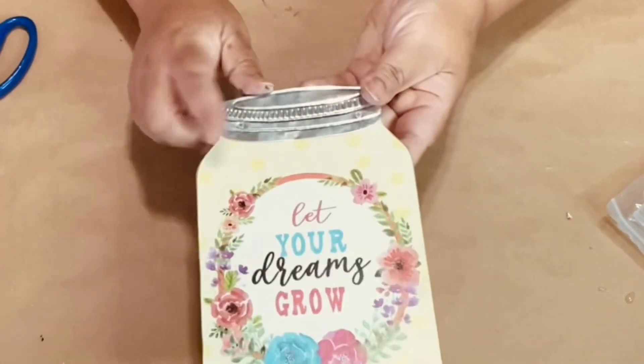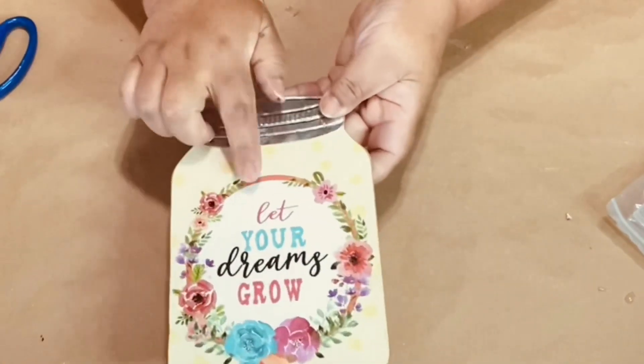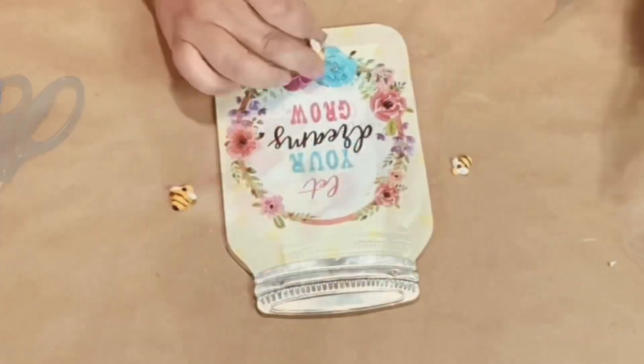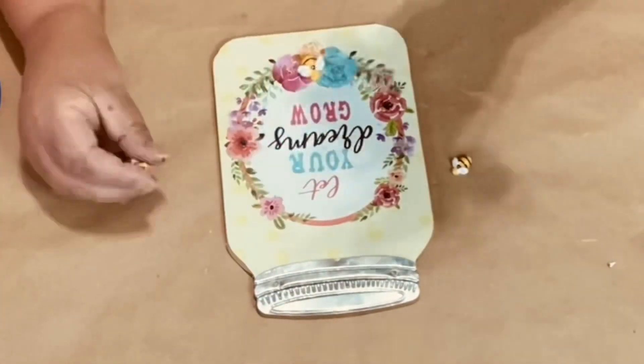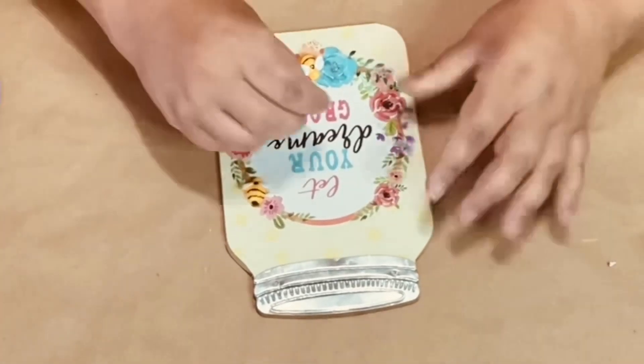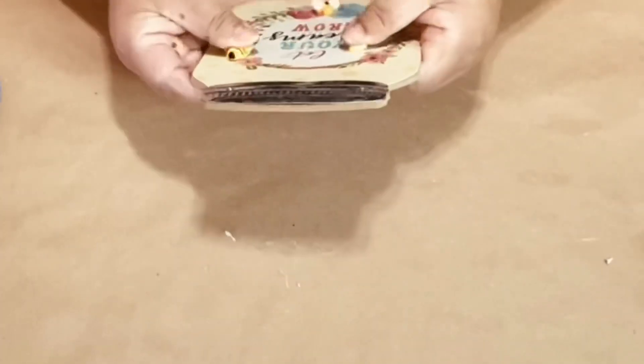We're going to begin by using one of these little mason jar signs from Dollar General. I thought it was so cute and I loved what it said — I didn't want to change a thing. So all I did was add some of these Amazon bees to the sign, and it just gave it a cute little touch.